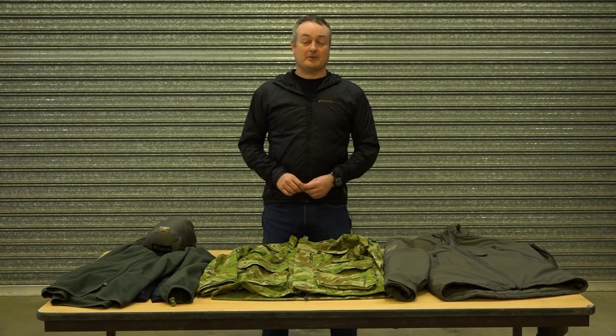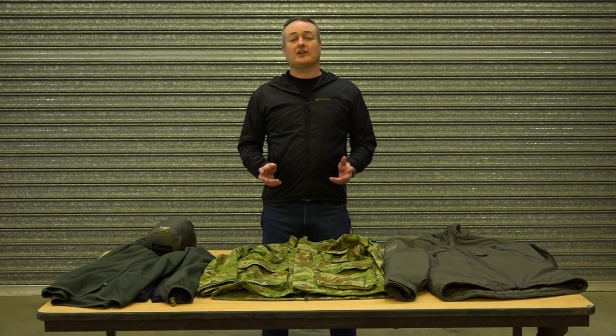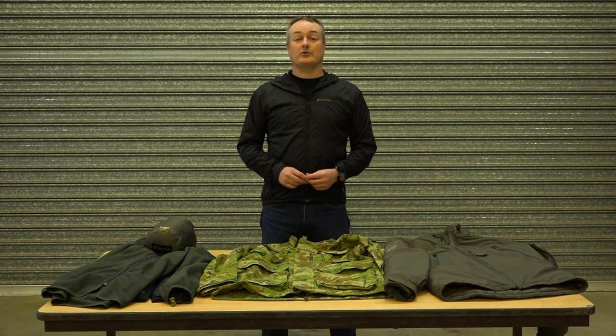Hi, I'm Damien from Premier Defence Agencies. We're the Australian New Zealand distributor for Carinthia.